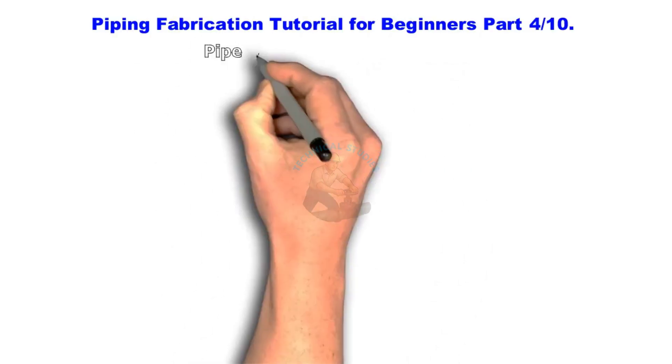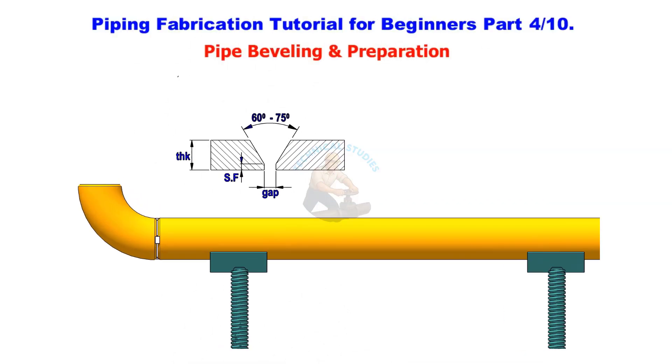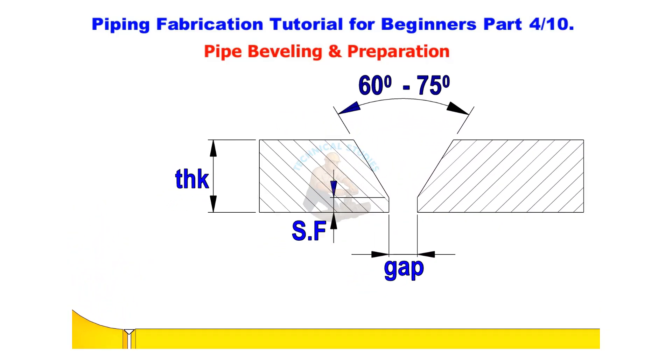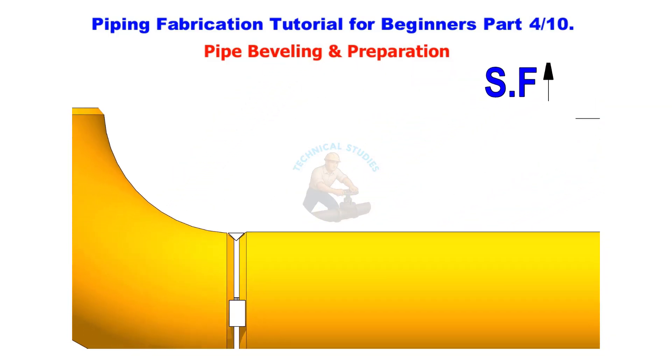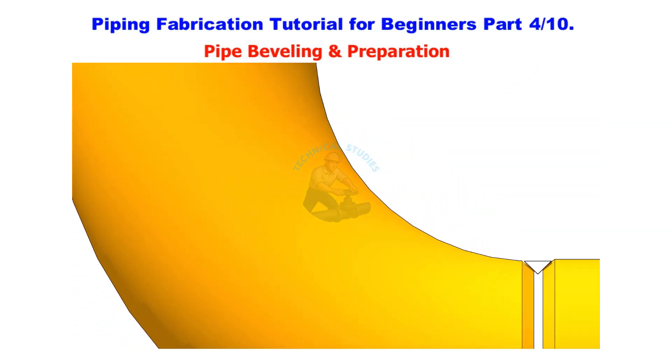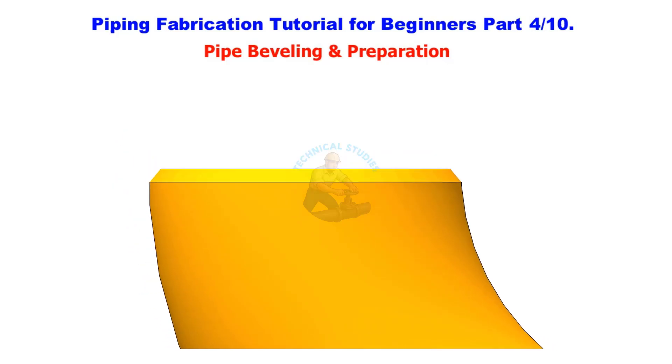Piping Fabrication Tutorial for Beginners — Part 4: Pipe Bevelling and Preparation. Welcome back to Technical Studies. In this lesson, we'll learn about one of the most important steps in piping fabrication: pipe bevelling and edge preparation.